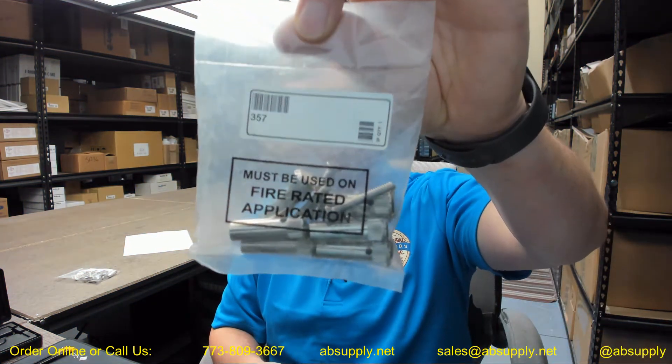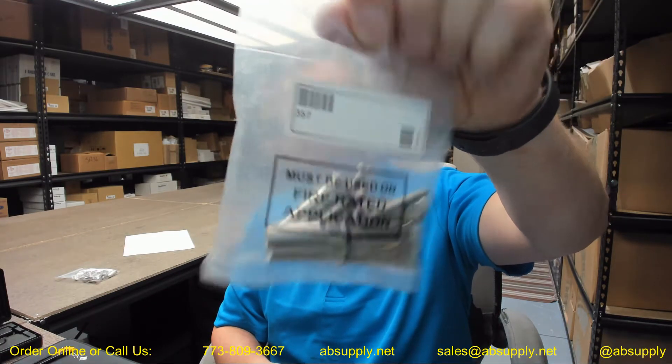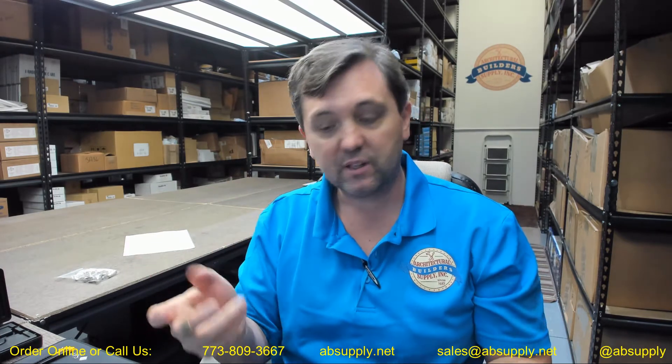Hello, my name is Rich Howard, owner of Architectural Builder Supply. This video is to bring you a closer look at the Cal Royal number 357. This is a package of six sex bolts that are used for fire rated rim exit devices.